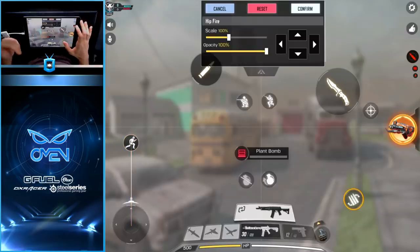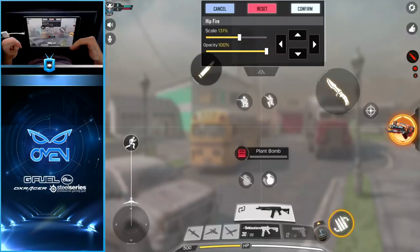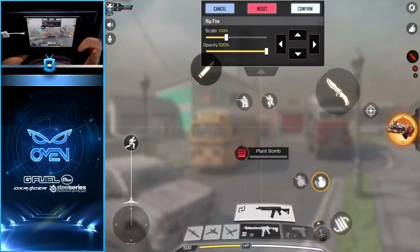Next up is the reload button — something you'll be pressing a lot in Call of Duty. I like to scale it up just a tiny bit so I don't miss it when I go to press it, and I throw it right next to my gun HUD. I keep it there because it won't get in the way when I'm moving my thumb to turn or aim, but it's close enough that I don't have to move my whole hand — I just move my thumb down slightly and tap it.